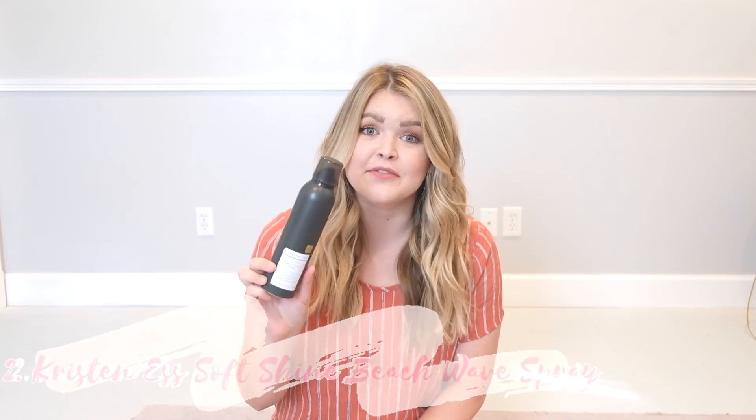So I'm going to show you the Kristin Ess Soft Shine Beach Wave Spray. This is my favorite hair product I own. It helps to define my waves and creates a more enhanced curl so that each one gives you that piecey mermaid-looking hair. Give your hair a little fluff and we're officially done!